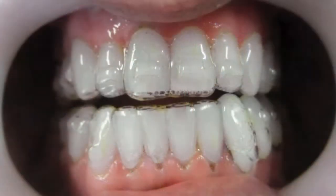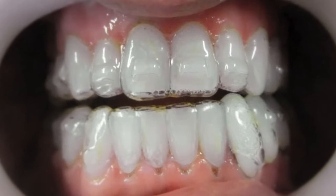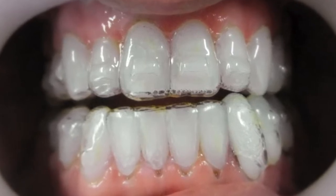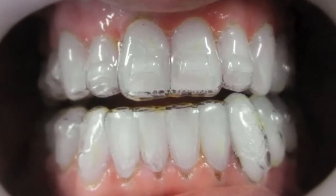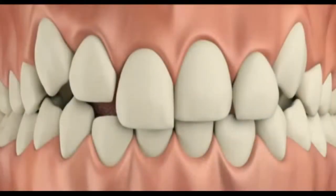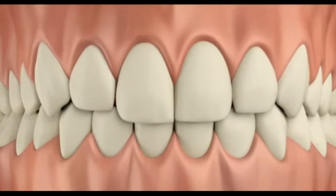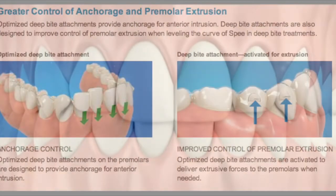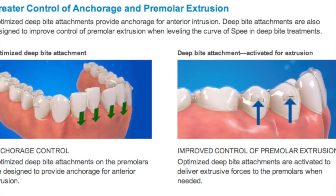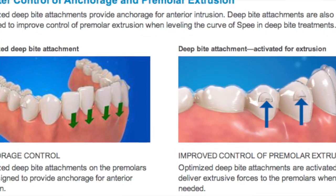Sometimes the actual plastic between the teeth can prevent the teeth from extruding and can actually intrude some of the posterior teeth because we have heavy forces in the back. Extrude is when we pull a tooth out of bone — down lower — and intrude is when we push the tooth in. So we're trying to bring the tooth down so it fits into the bite, and the plastic being in the way has blocked that.